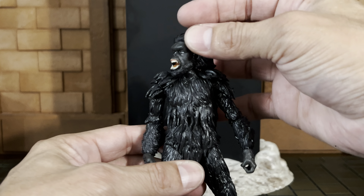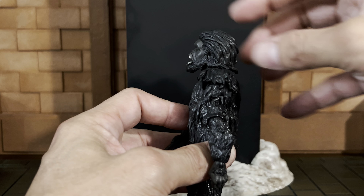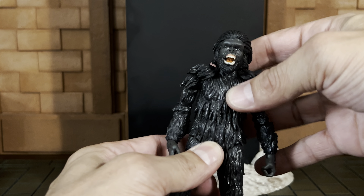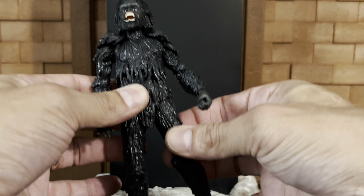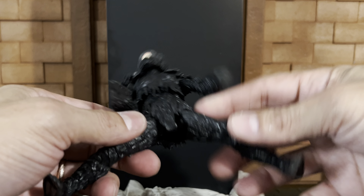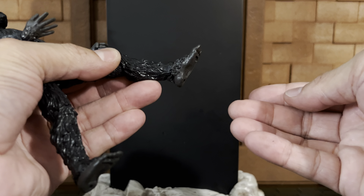Looking at articulation: you've got great, smooth rotation at the head. There's a little bit of tilt — not much — hindered by the hair piece in the back. You can look down minimally. The upper diaphragm cut gives you rotation and a little tilt to either side, again not much. There is no waist cut and no leg crunch. You have an upper thigh joint with a little rotation and a decent split considering the additional hair molding. There is rotation at the knee, though the legs stop just short of 90 degrees.